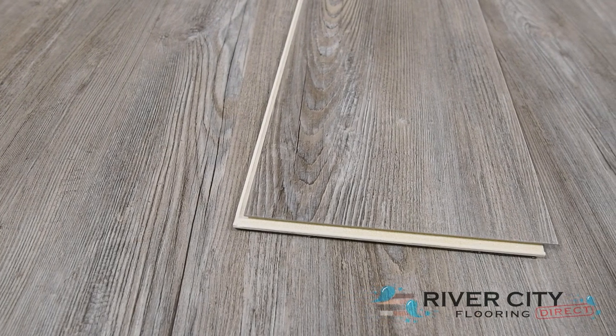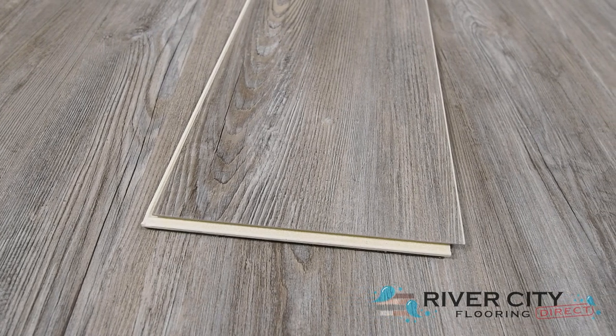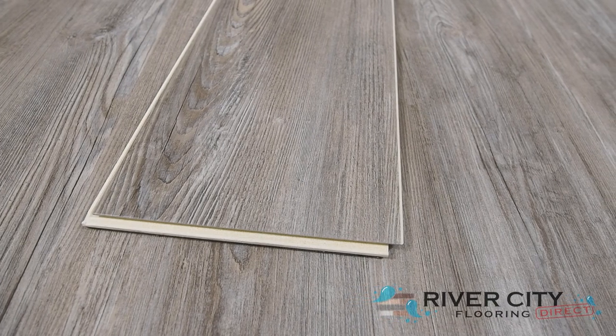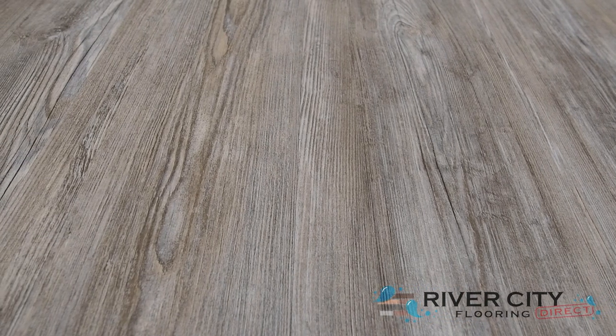Harbor Plank by Southwind Floors has boards that are 6 inches wide by 48 inches long, is 8 millimeters thick with 1 millimeter of that being the closed-cell IXPE pad, so no underlayment is necessary. It features a waterproof composite core floor with a 20 mil urethane wear layer that is stable, flexible, and easy to install over imperfect subfloors.